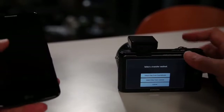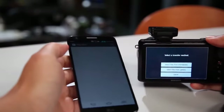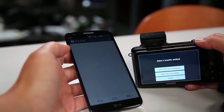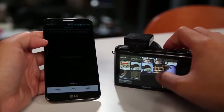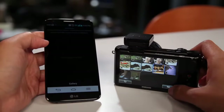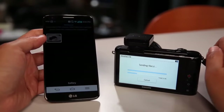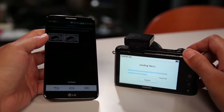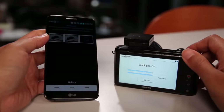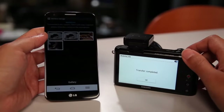How NFC works is very simple. You tap the NFC side of the camera to the back of your NFC-enabled Android phone, and with the software installed on the phone, the two recognize each other. All you have to do is select which photo you want to transfer to your phone for uploading and sharing on your social network. And if you don't have your phone handy, you can put in your Wi-Fi hotspot password and have the photos backed up or uploaded to social networks directly, or even using Samsung's cloud service.